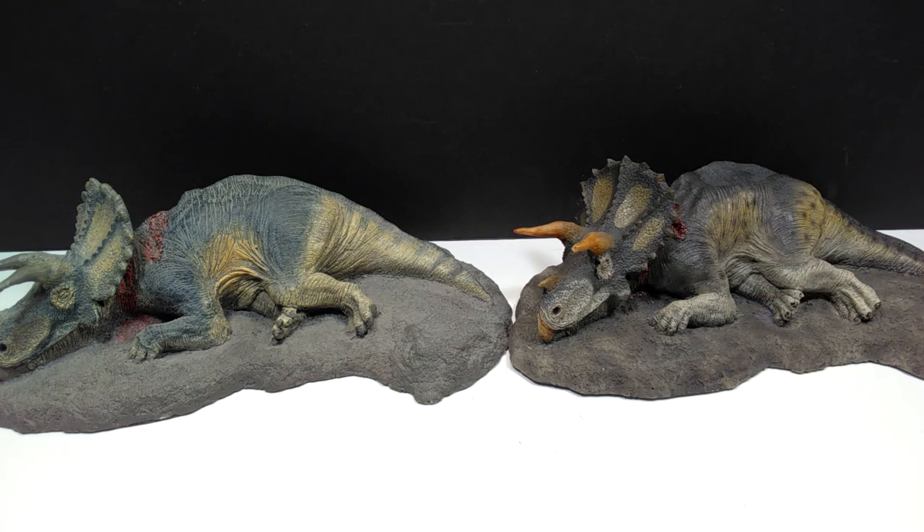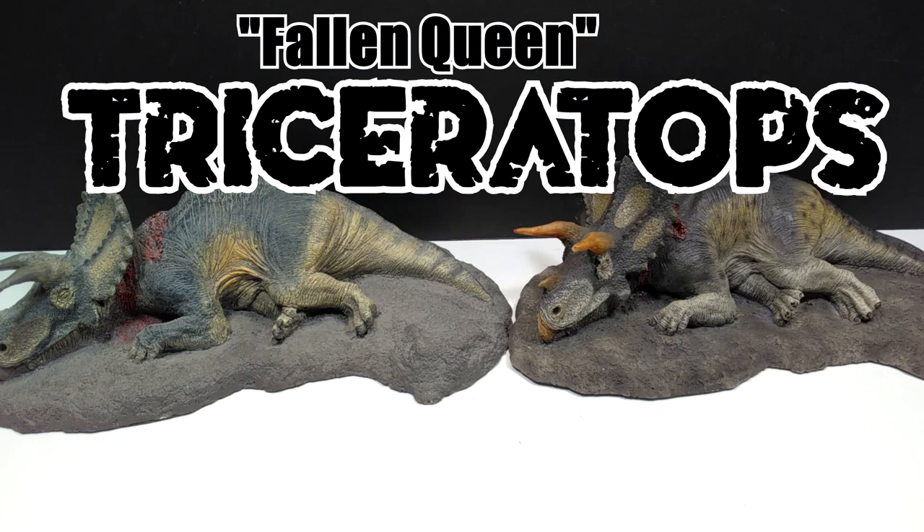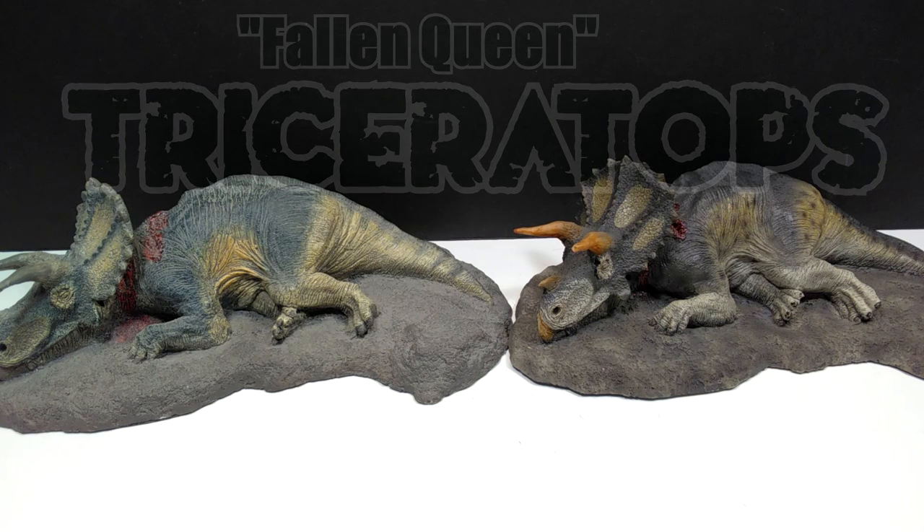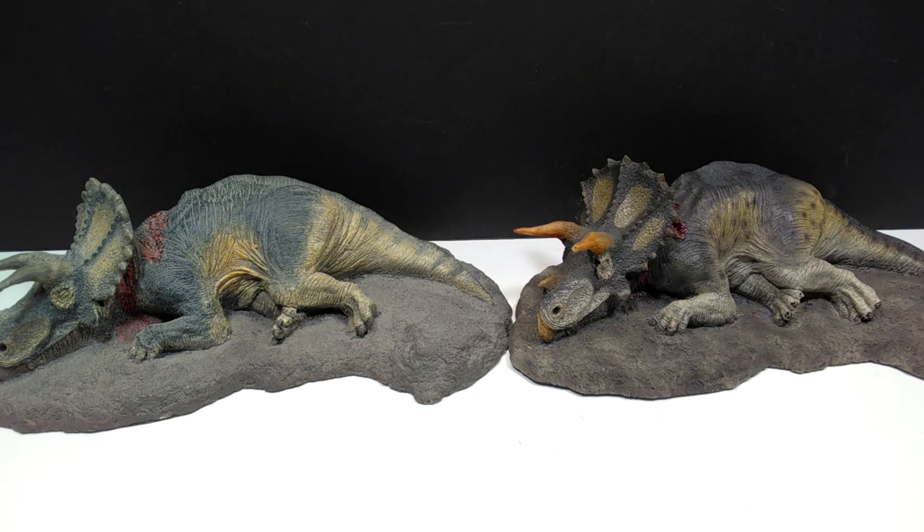On pretty much any website that sells Rebor figures. But these are their Fallen Queen Triceratops figures — or statues, I guess you could consider them — and they are absolutely fantastic, as every Rebor product usually is.